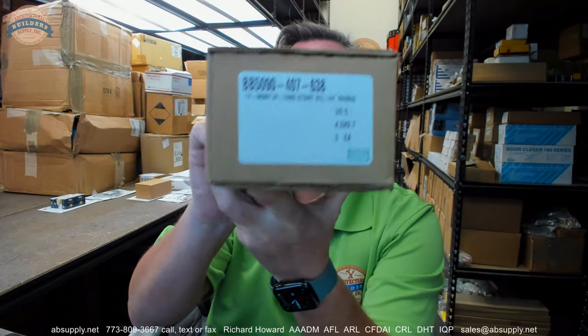Hello, my name is Rich Howard, owner of Architectural Builder Supply. This video is to bring you a closer look at the Bomber hinge.